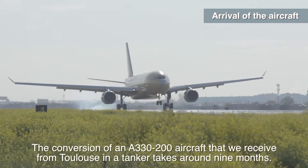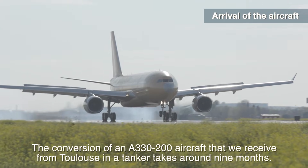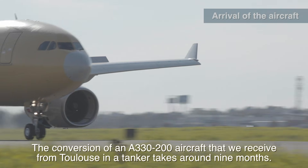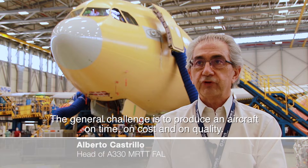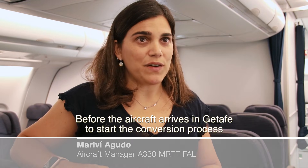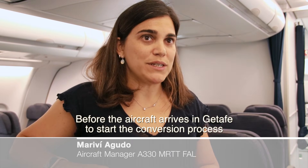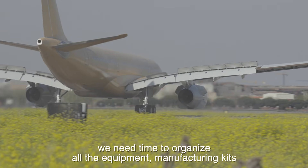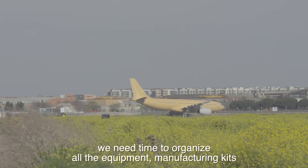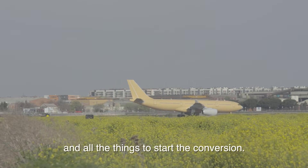The conversion of a civil aircraft — a A330-200 received in Toulouse — into a tanker takes around nine months. The general challenge is to produce an aircraft in time, in cost, and in quality. Before the aircraft arrives to Getafe to start the conversion process, we need time to organize all the equipment, manufacturing kits, and everything needed to start the conversion.